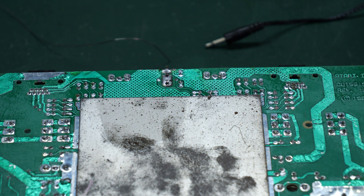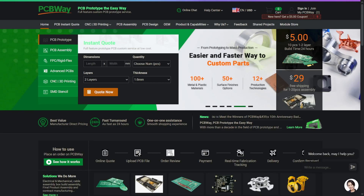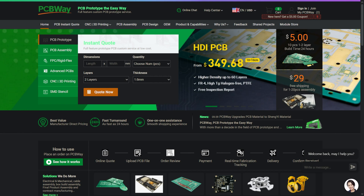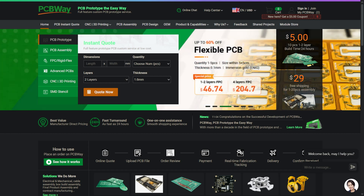Before I test to see if my repairs worked, I want to thank the sponsor of this episode, PCBWay. PCBWay offers high quality, low cost prototype PCBs and a whole lot more. They sponsor a lot of smaller channels here on YouTube, so give them a try for your next PCB order. I thank them for their support of the Retro Hack Shack.